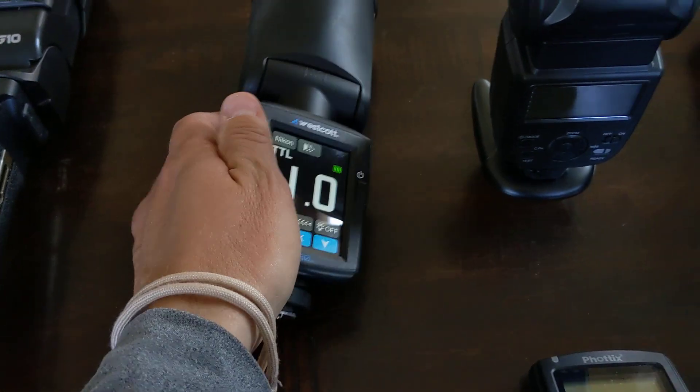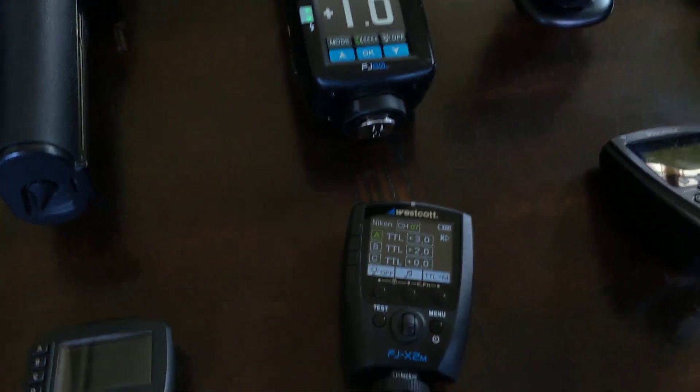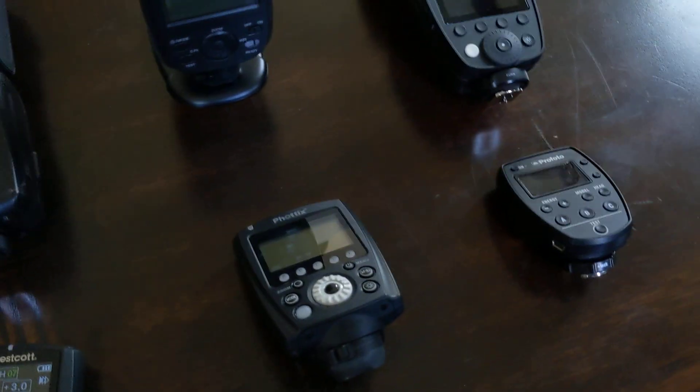That took 10 seconds, but multiply that times 500 or however many shots we take a day and it adds up. So that led me to think about all the other triggers that I have and I've tried.